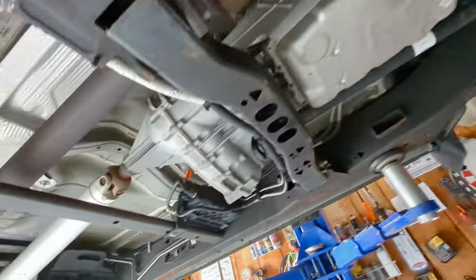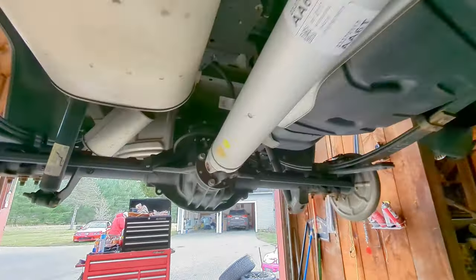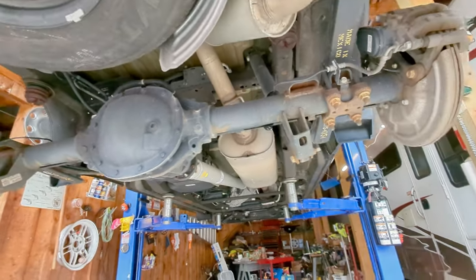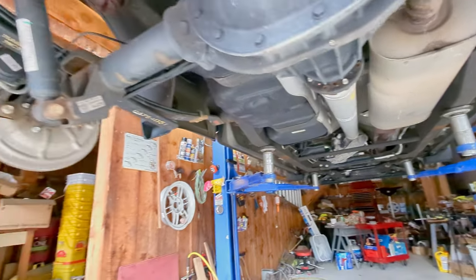You can see the sway bar attaching to both sides — that helps with side-to-side sway. That 8-speed transmission is going to push down this aluminum drive shaft to the rear end. Interestingly, most of these parts are the same between the 5.3 and the 2.7 — same rear axle, same aluminum drive shaft. Going forward and back here you've got your shocks.